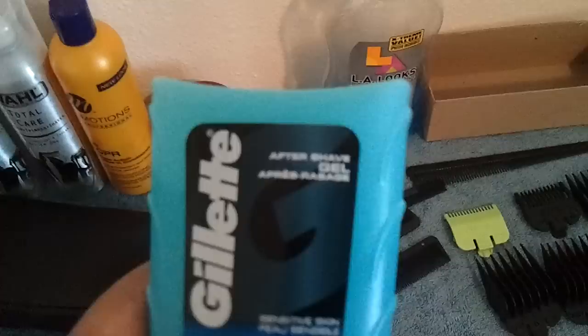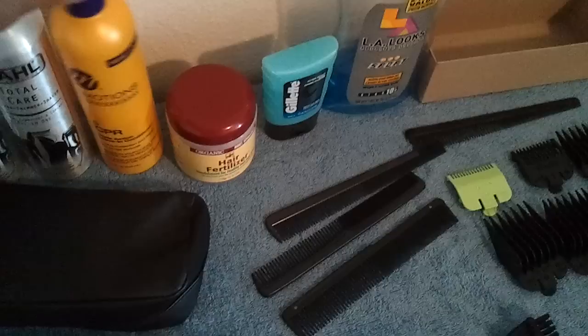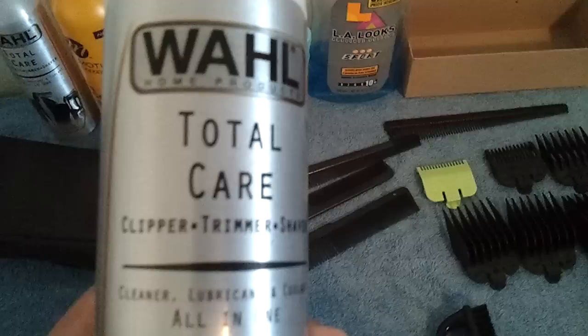Just got some gel. Some aftershave — because I need to get some witch hazel. I don't really like alcohol because I know when people cut me they'd be burning my neck and stuff. I know it keeps it clean, but I ain't with all that. I got some hair fertilizer — it's for a healthy scalp. Some leave-in conditioner. And my Wahl Total Care — it disinfects, lubricates, and cools it down. It's pretty good and it has a nice smell to it.